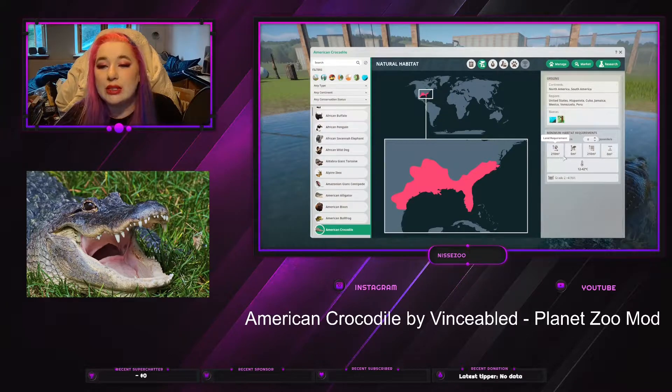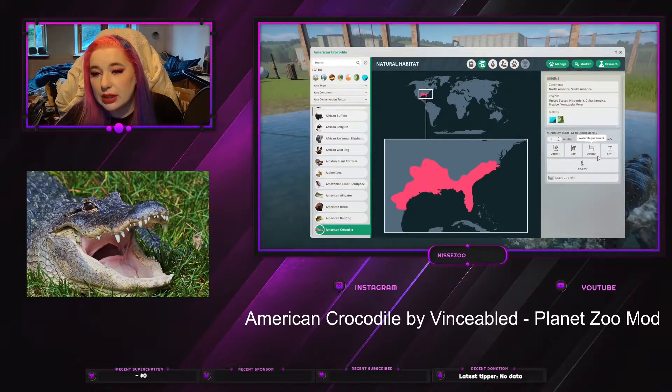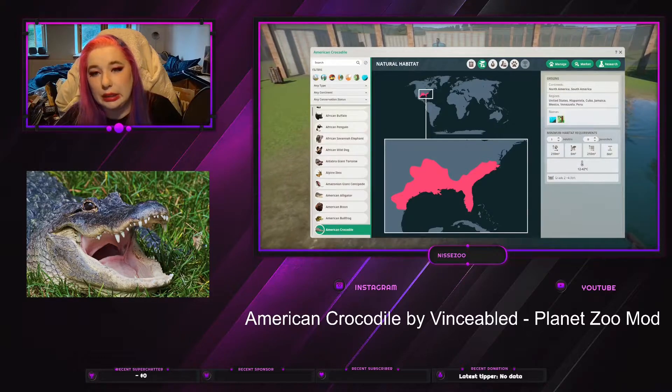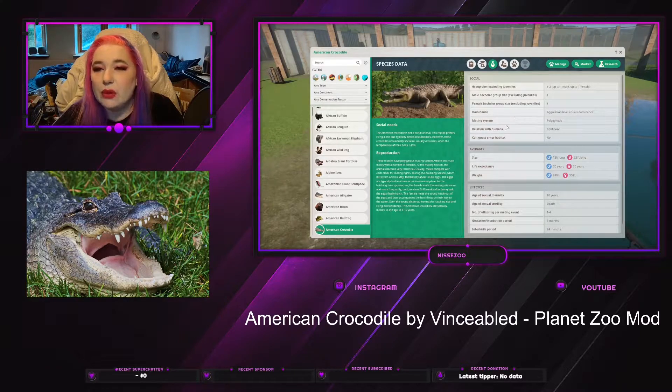One of them needs 210 square meters of land and 210 of water — no deep water, but I assume they do dive if you give them enough. They live from 12 to 42 degrees Celsius and you need a grade 2 fence. They are 4 feet 95, so that's around 1 meter 60-70. They recommend only one male and one female in a habitat, so if you have a mixed-gender habitat you'll still have just one of each.